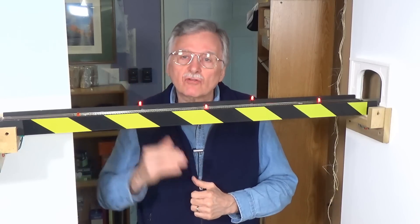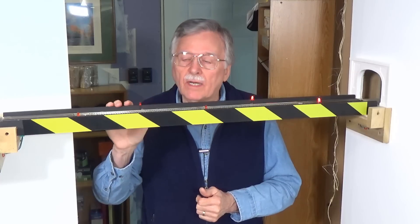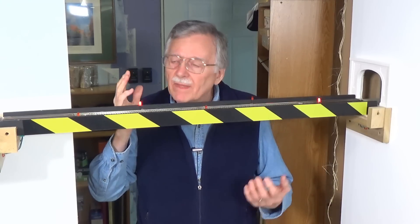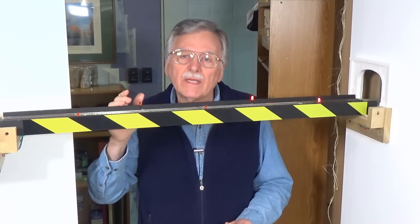Give these a try on your model railroad. I'll put a part number in the description for these at All Electronics, or just look for flashing LEDs anywhere that sells components — eBay, Amazon, All Electronics, Jameco, Digikey, Mouser. That's a wrap for today's video on flashing LEDs and how to use them with DCC. Now that you know the secret of what's required to get these to work with DCC power, I hope you'll find uses for them on your model railroad. Have a great week, and come on back next week for another video from The DCC Guy. Bye now.